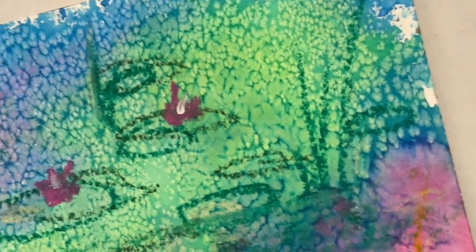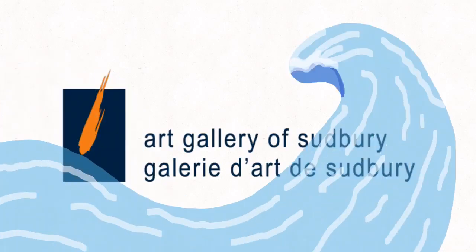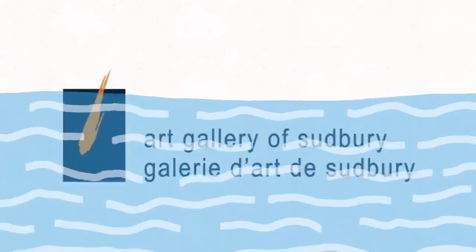Et voila! You have created your very own water lily art piece inspired by Claude Monet. Thank you for joining the Art Gallery of Sudbury for the 2021 Water Festival presented by Anderson Farm. Till next time!